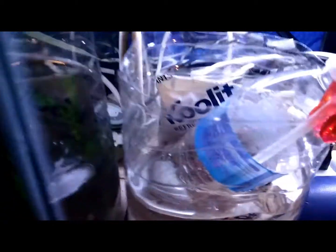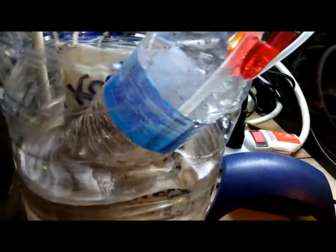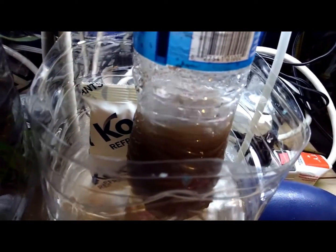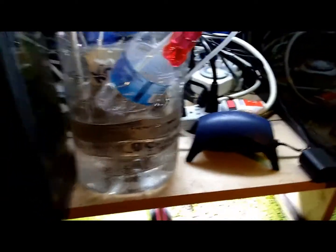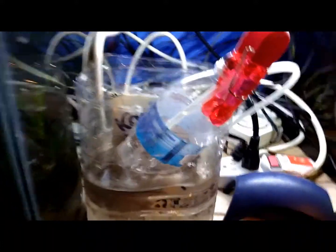What you need to do is put however many brine shrimp you're going to hatch in your bottle with about a cup of water, and it needs to be ice cold. Make sure your airline tubing is put on really high and really gets the eggs agitating really good. You're going to want to soak this for about 40 minutes or so.